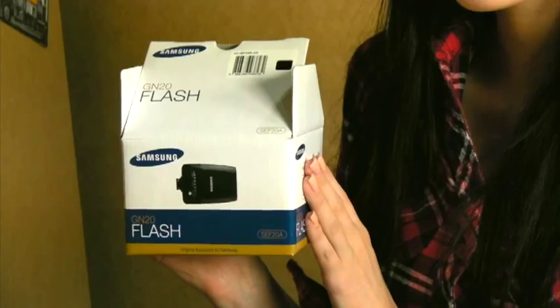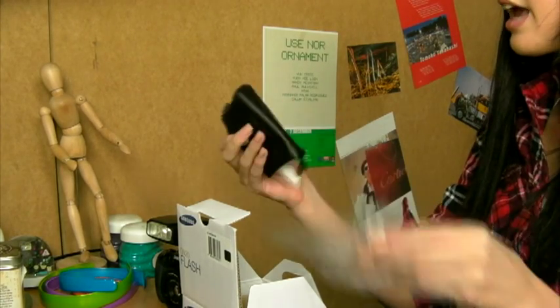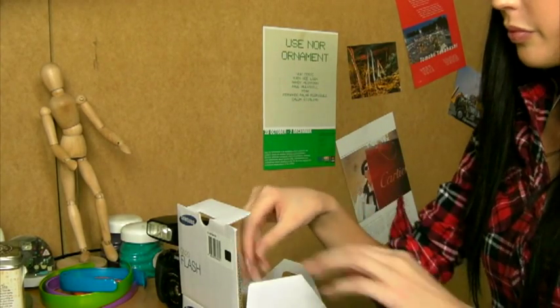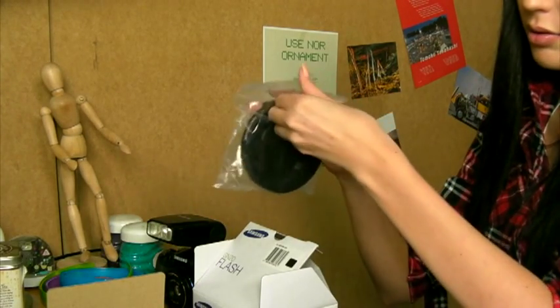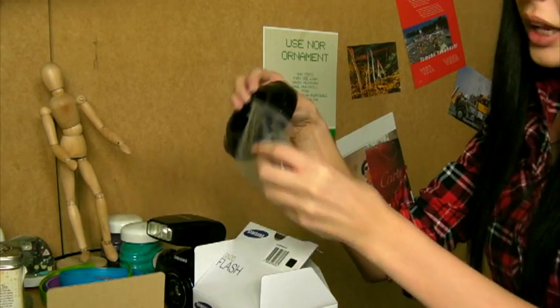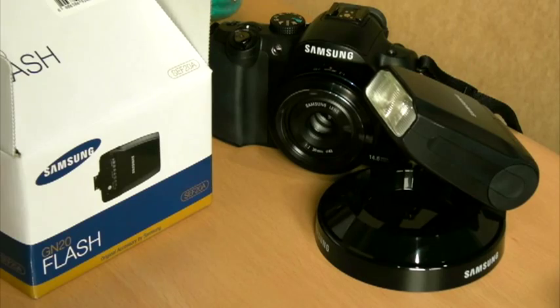There's some other stuff in the box — check this out. A tiny leather case for my flash, and a stand for the flash. While I'm not using the lens, I can keep this easily by having the flash fixed on it. This has been a Samsung SEF 20A hands-on. Bye.